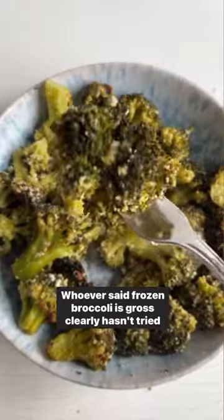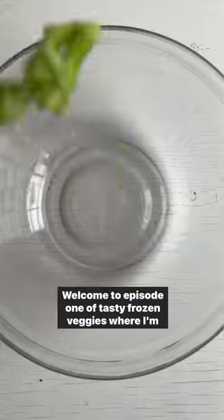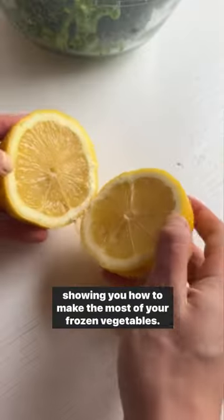Whoever said frozen broccoli is gross clearly hasn't tried this air fryer broccoli. Welcome to episode one of Tasty Frozen Veggies, where I'm showing you how to make the most of your frozen vegetables.